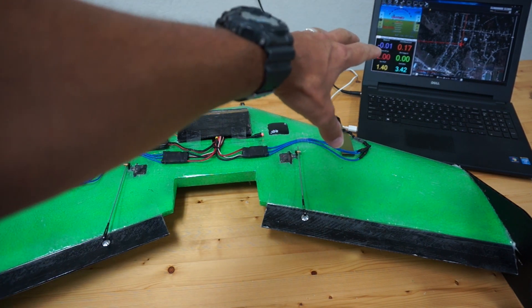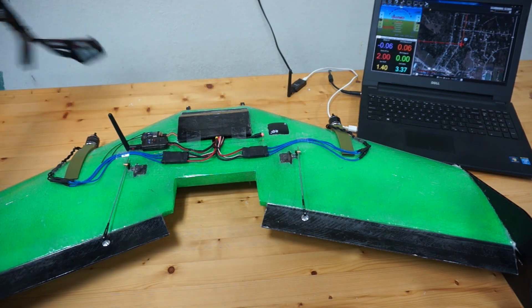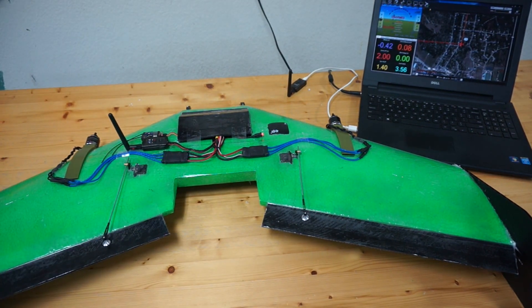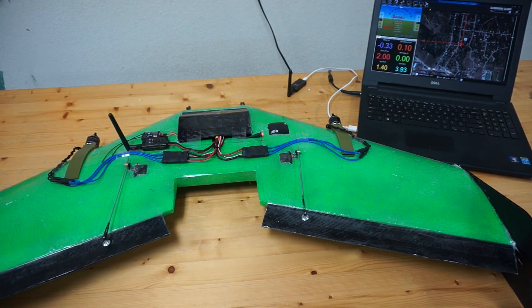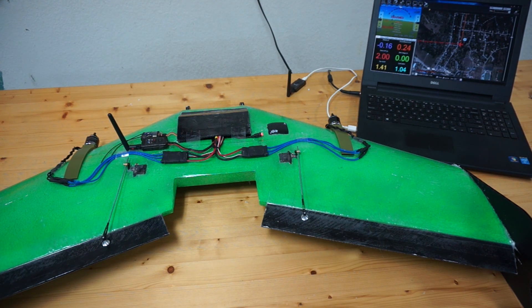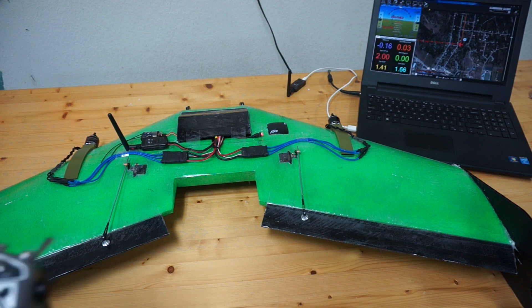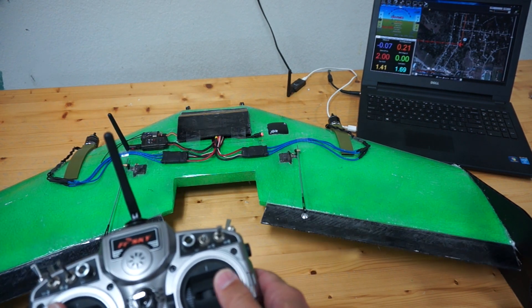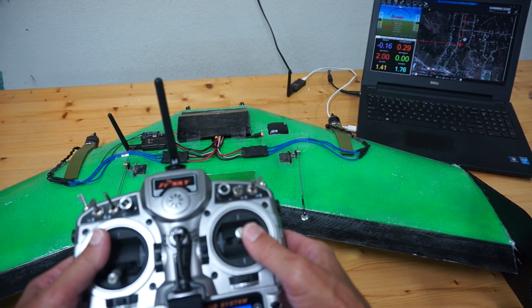We have it connected to Mission Planner with the 3DR radios, and right now I have it set up in manual mode. The reason I do is you want to configure this as a traditional wing with elevons before you go into a VTOL setup. I've loaded APM Plane onto PixHawk, configured my elevons, and I'm just going to show you that when I roll right, you can see that right elevon go up and that left one go down.